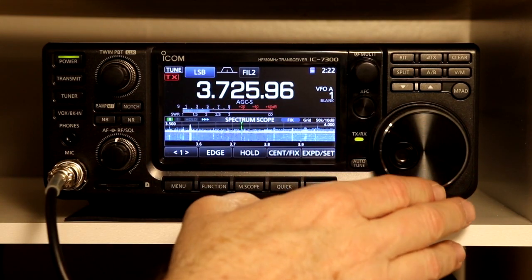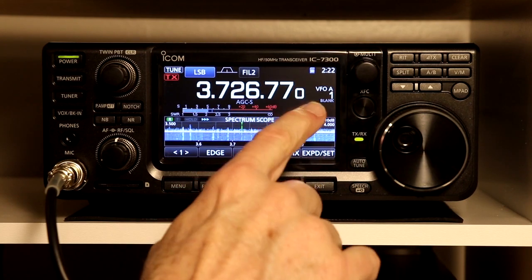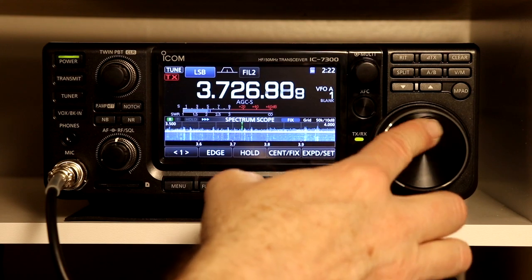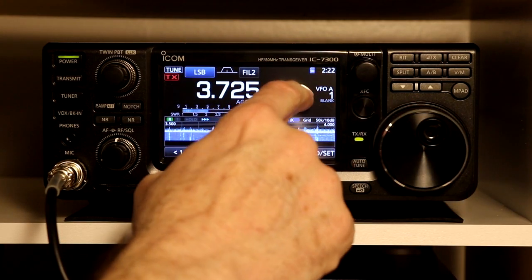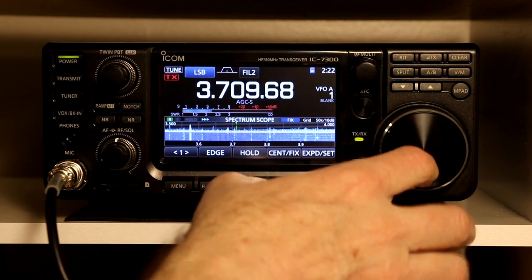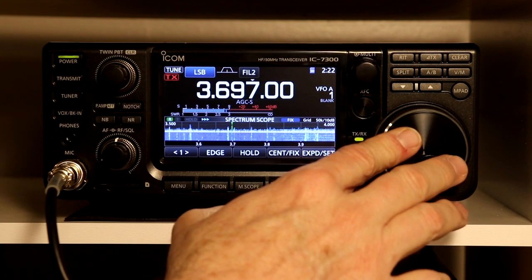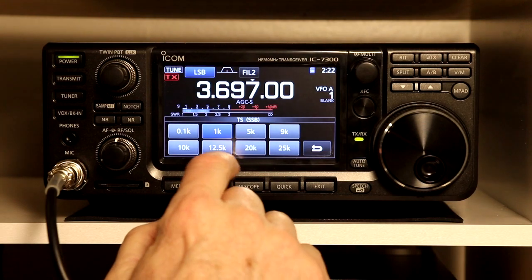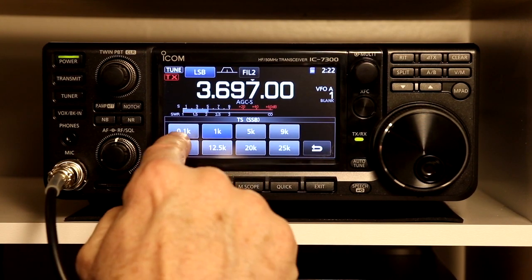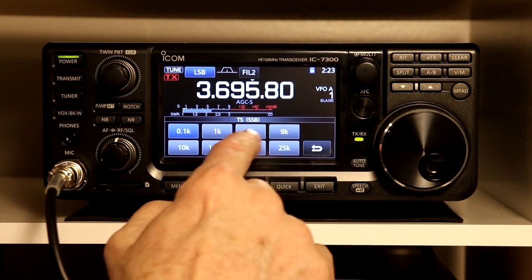If 10 Hz isn't fine enough, if you hold the 10 Hz digit you get a third digit and now you can actually tune in one Hz steps. So you can really fine tune if you are trying to get a digital mode signal in or tune somebody's voice so it sounds just perfect. For step size: the default on sideband when you go into step mode and in AM is one kilohertz steps. If you hold it rather than just touch it, it brings up the step amount so you can change the step size — for example to tenths of a kilohertz.